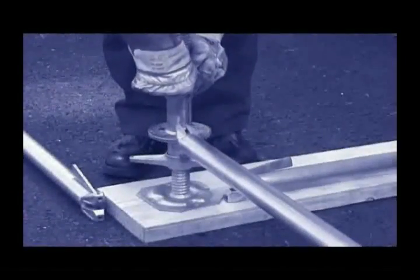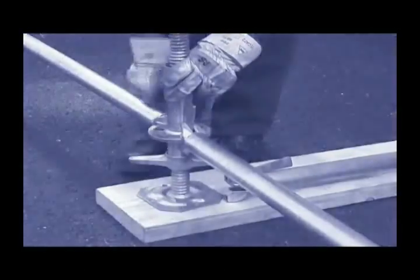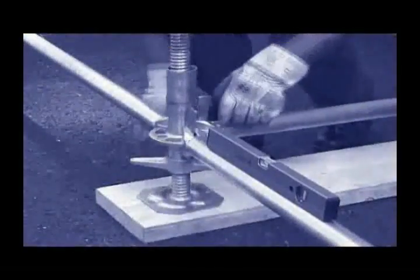Also during erection work, maximum safety for both scaffolders and users — even at great heights — is assured by every joint using the all-round wedge connection system.